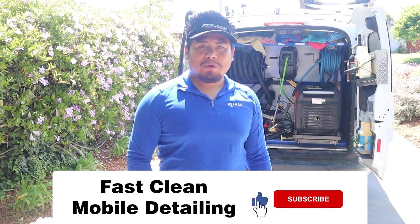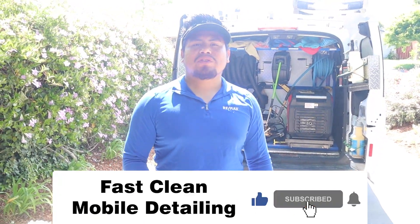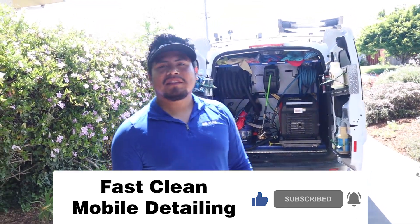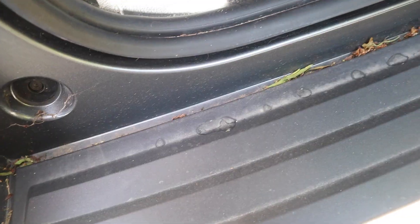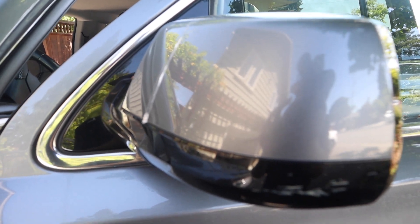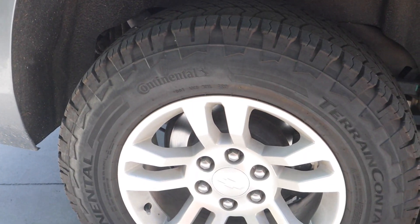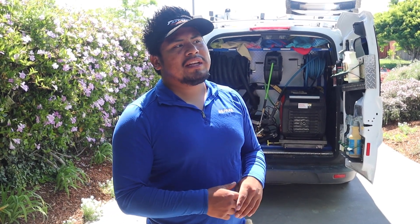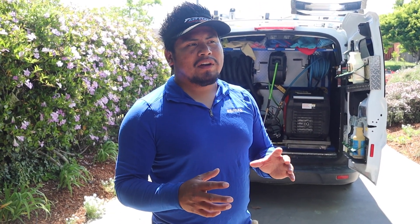Hey, how's it going? Right here with Jesus from Basket Mobile Detailing. Today I'm going to show you guys what products we're using on this car. So Jesus, this is a maintenance detail, right? We're going to do a thorough clean on interior, exterior, hand wash, clean the rims, and dress the tires. How long should this take you? For this car, should take me about an hour.